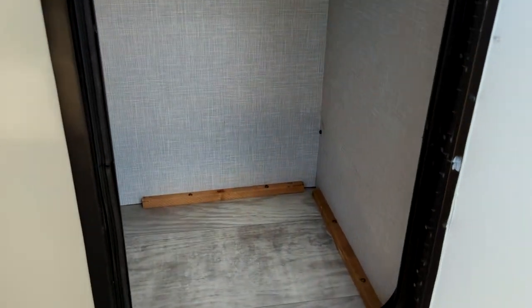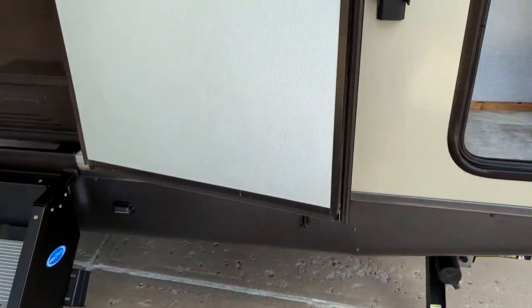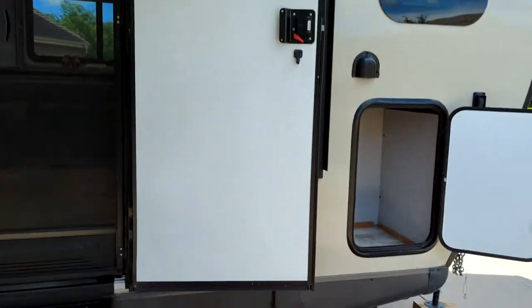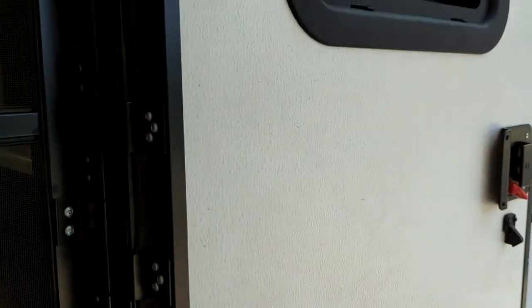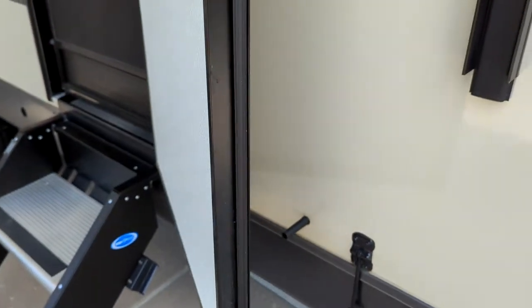Front compartment here for storage — got a little motion light up in there. These doors are kind of cool. You have your entry door which has a friction hinge — a nice feature because they won't just blow around on you. It still has the lock but these things just kind of stay in place, so you don't have to worry about that.